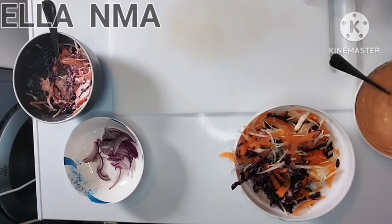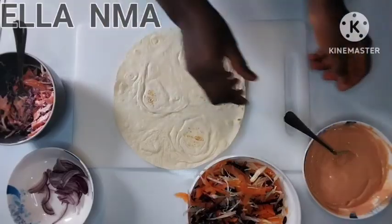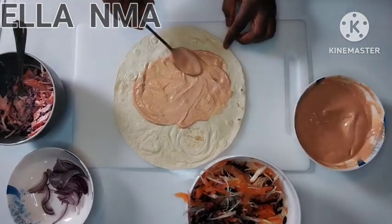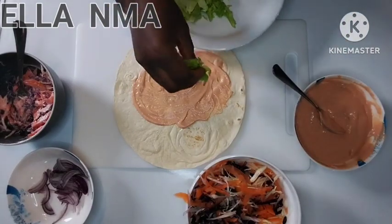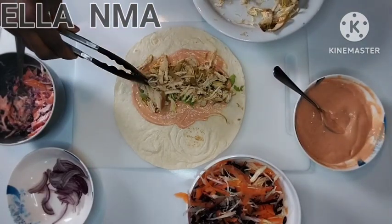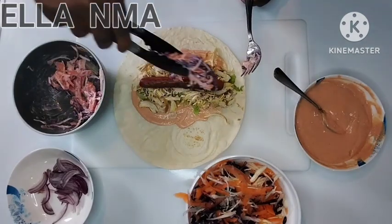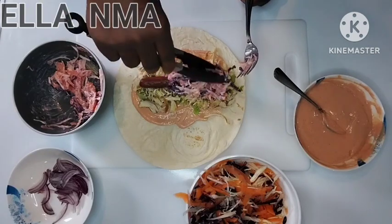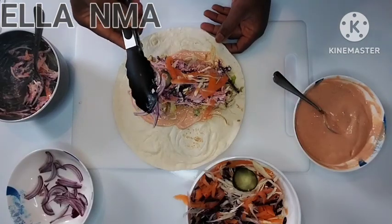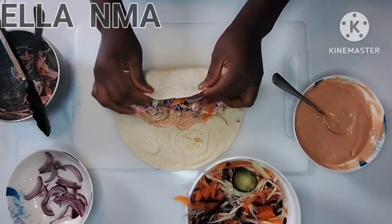Now I'll bring one tortilla wrap and put some cream on it. Add some lettuce, chicken, and the sausage. This one is mine, so I'm adding some onions. After that, we fold it like this — fold this side in, fold the other side in, and then continue rolling.